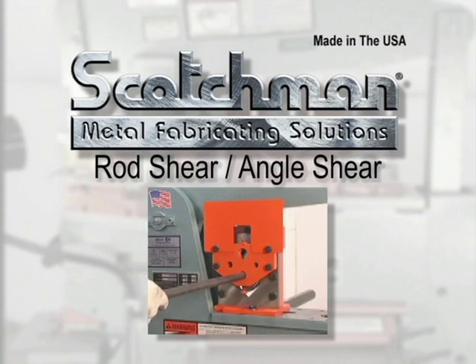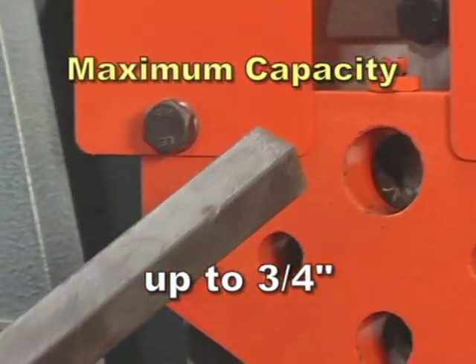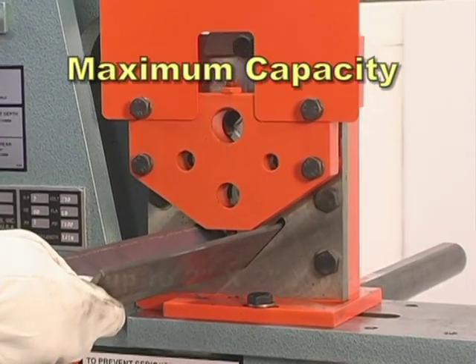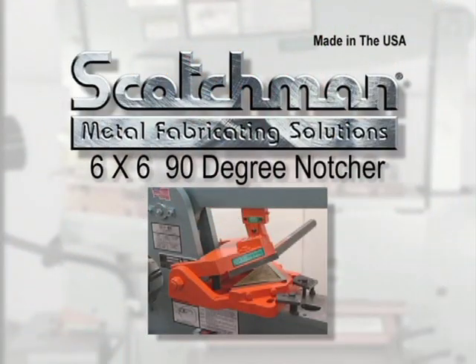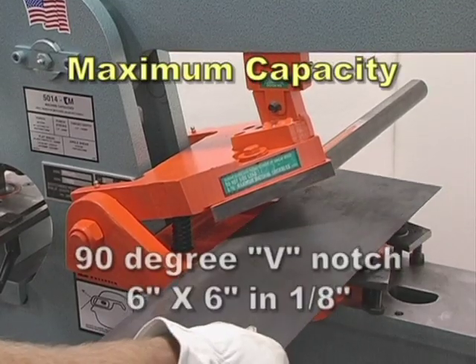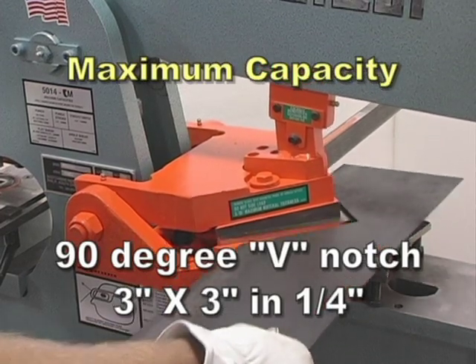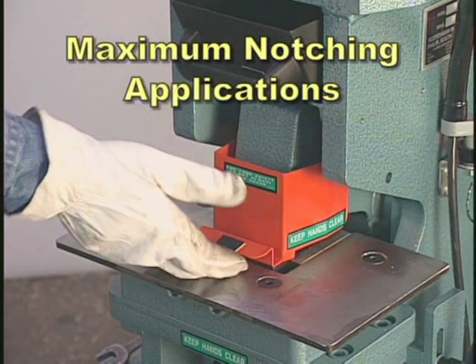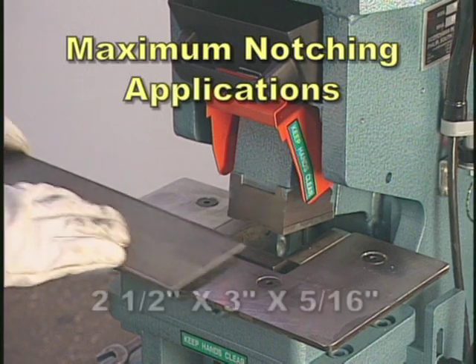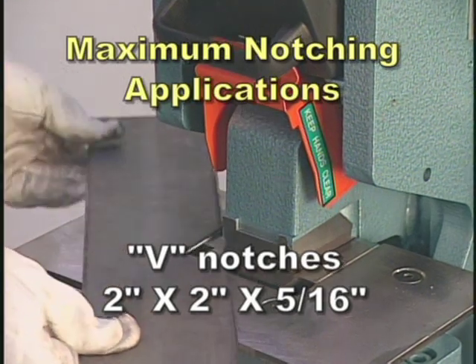This rod shear and angle shear combination will shear round and square rod up to three-quarter inch and crop off cut angle iron up to two by two by one-quarter. The optional six by six 90-degree notcher can do a big job for you — this tool will make a 90-degree V-notch six by six in one-eighth inch and three by three in one-quarter inch material. The rectangle notcher has maximum notching applications of two-and-one-half by three by five-sixteenth inch, and V-notches of two by two by five-sixteenth inch.